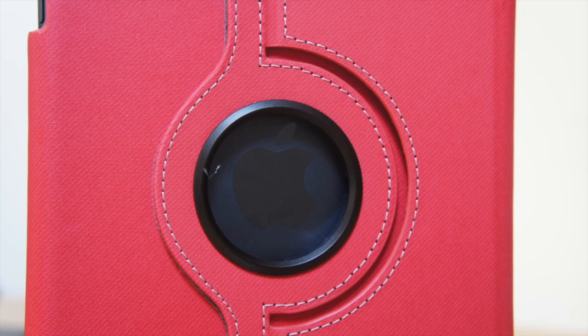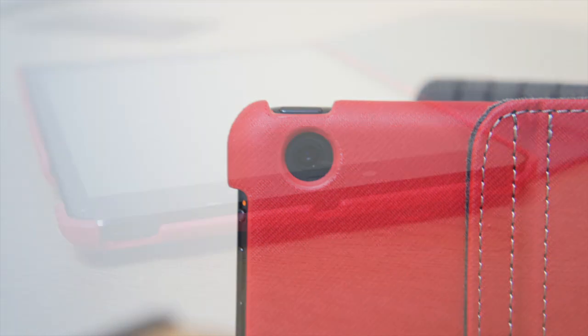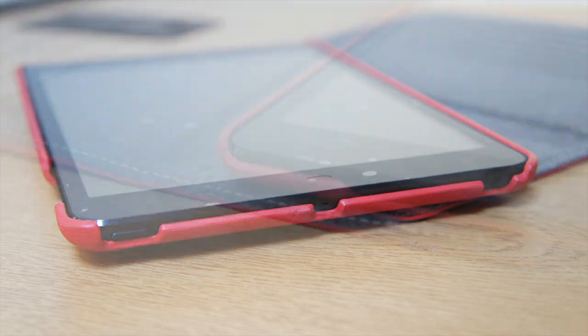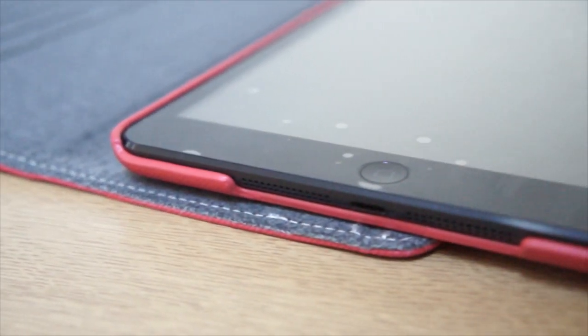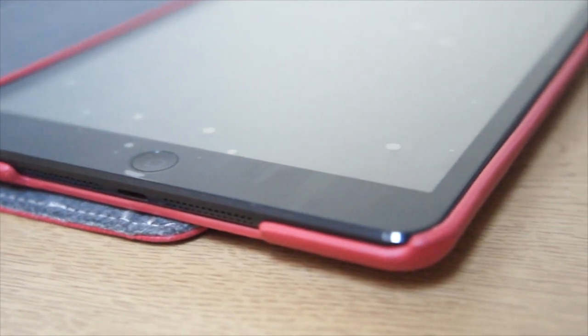You just snap the iPad Mini in and you can see we've got cutouts for the Apple logo on the back — which I find is really ugly, I don't like it very much, that's the reason I don't use this case that often. We've got a camera cutout on the back as well, and at the top a cutout for your sleep/wake button, microphone, and 3.5mm headphone jack. At the bottom we get speaker cutouts and the Lightning connector cutout as well.